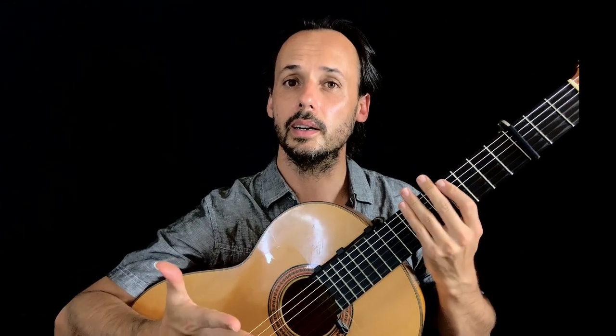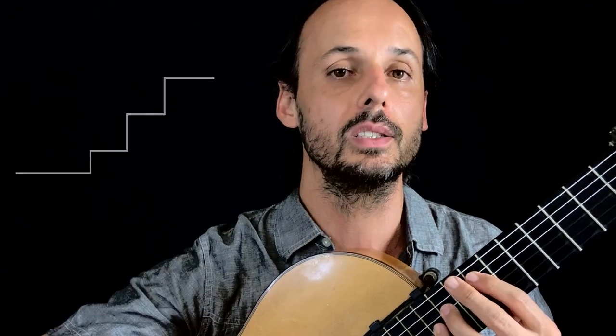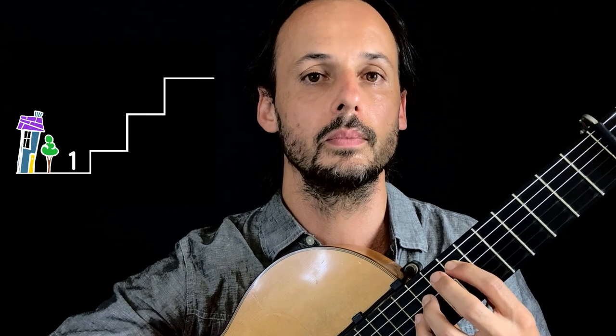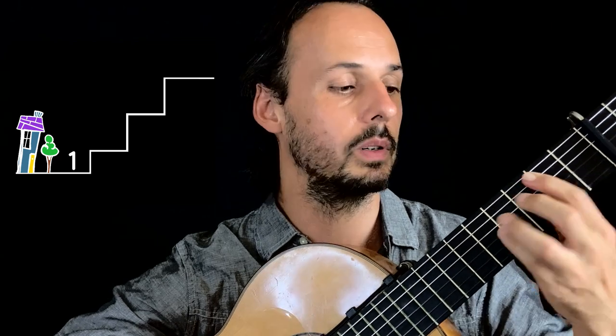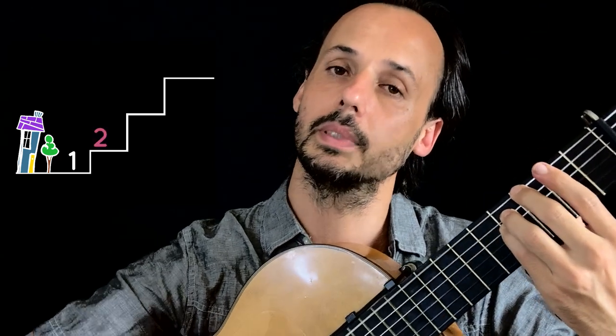What do we do here? Here we also use step number two but in a very discreet way, because it's not a full chord — it's only melodic, it's only a note. This is step number two. Or here, this is step number two. Or here, this is step number two. And back home.